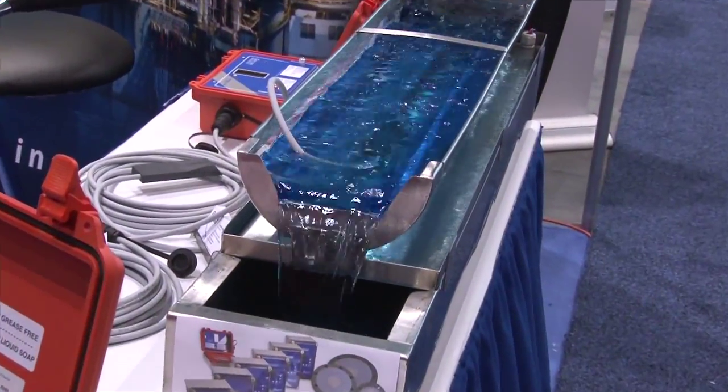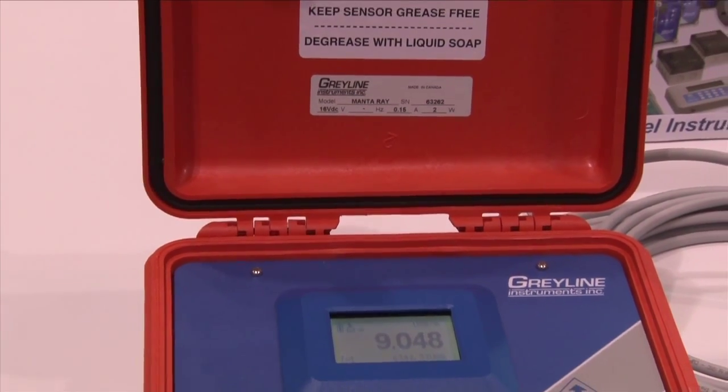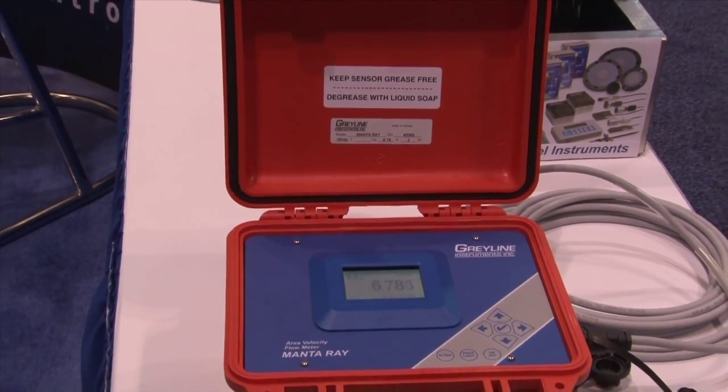Building on our reputation with the Stingray, where we've been very successful in these sets of applications, the new MantaRay also hosts new features that make measuring in these situations very easy.